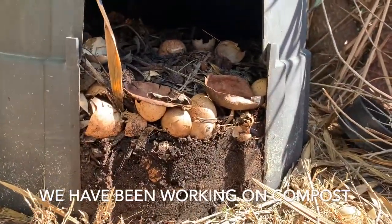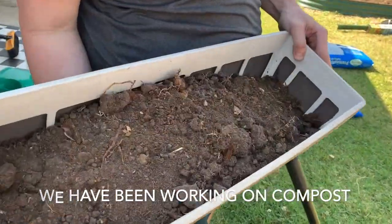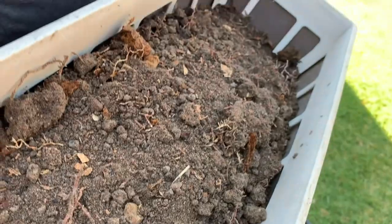This is our compost. See the stuff down there — looks good, eh? Surprised how much compost there was.